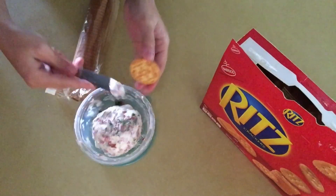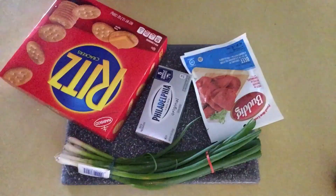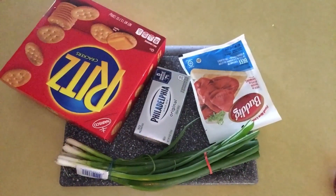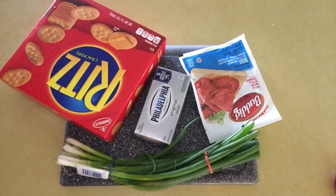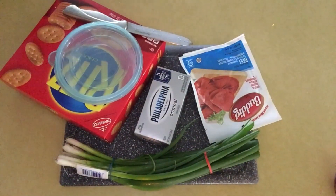So in today's video, I'm going to show you guys how to make this super delicious cheese ball. This cheese spread is super easy — you only need four things: beef lunch meat, Philadelphia cream cheese, green onions, and Ritz crackers. I make this every time we have a family barbecue or a get-together, and I also make it just to have around the house and to snack on. So let's get to making it.